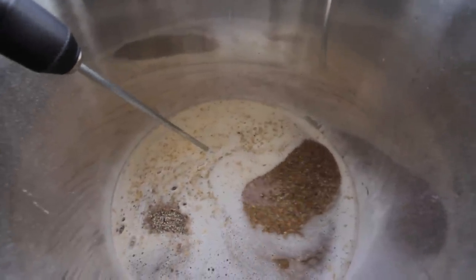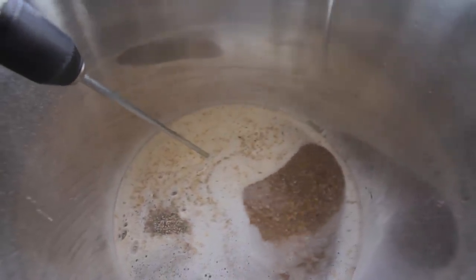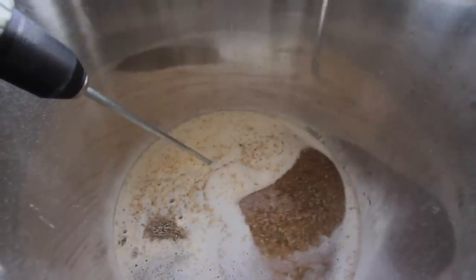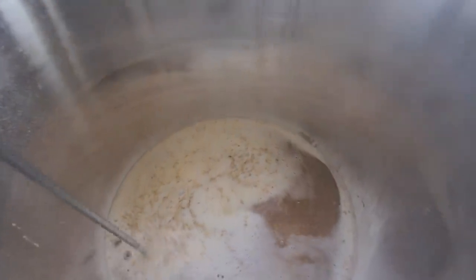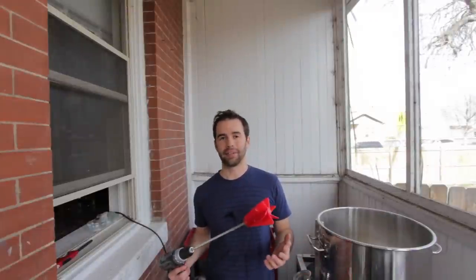Plus, it's plastic, so it's okay if it bumps into your false bottom or your kettle. It's not going to do any damage. So it's not the traditional way of doing things, but hey, it makes life easier. So I'm all for it. Give it a try.